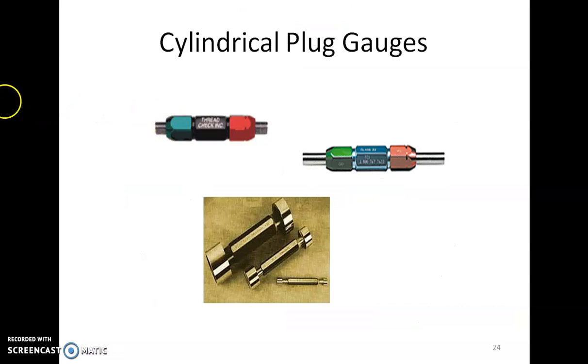This is a cylindrical plug gauge used for measuring holes. The green end should enter (go gauge) and the red end should not enter (no-go gauge).